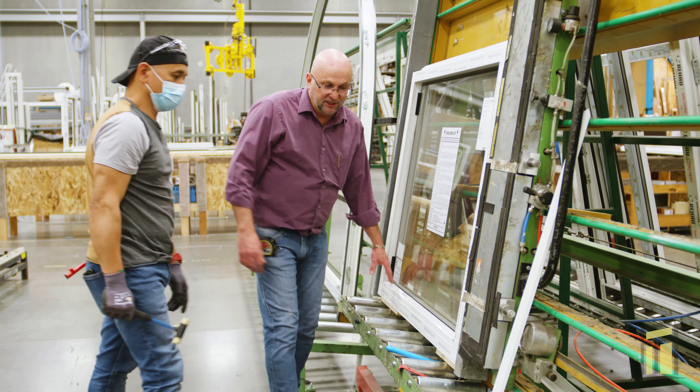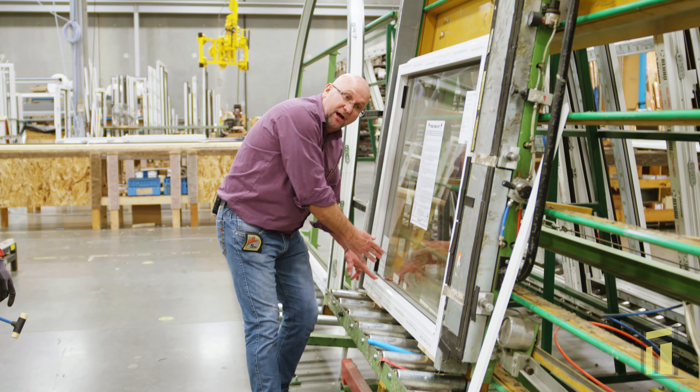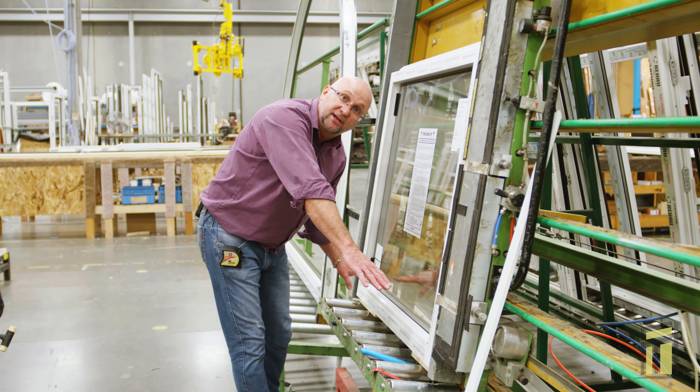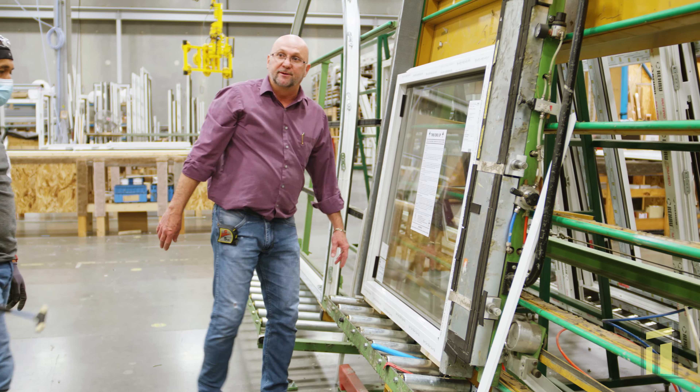As you saw, he started on both corners. The reason why you want to start both corners before you just keep banging it down is that it makes sure you're at the proper length and you're tightening to the corners. So you always want to start each corner before you put them all in.